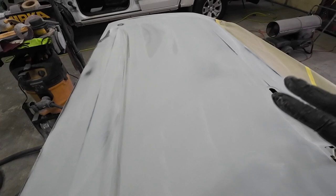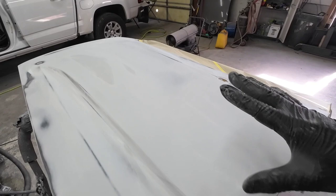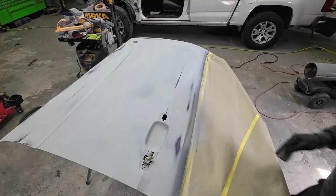Then we'll probably do a light coat of primer over this just to get it all one uniform color. Then we just have to do a 600 grit sand on this with the orbital sander and interface pad, which is a soft foam pad, just to get it smoothed out. And then this side will be ready for paint.